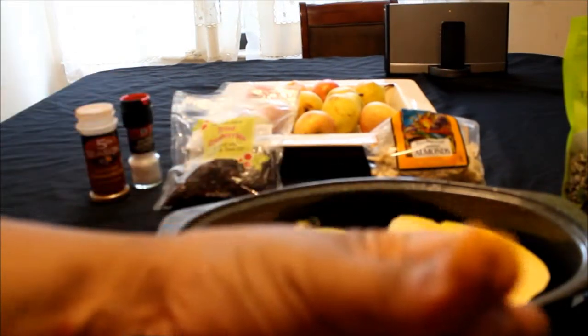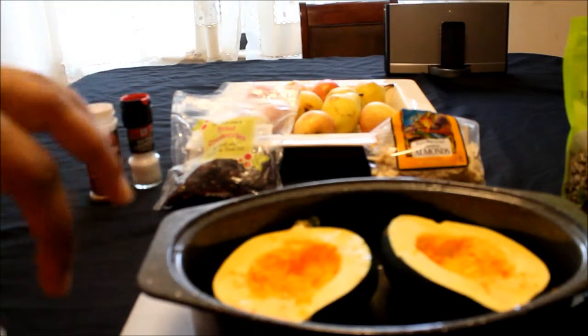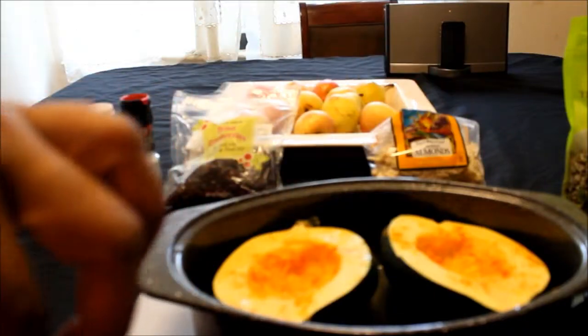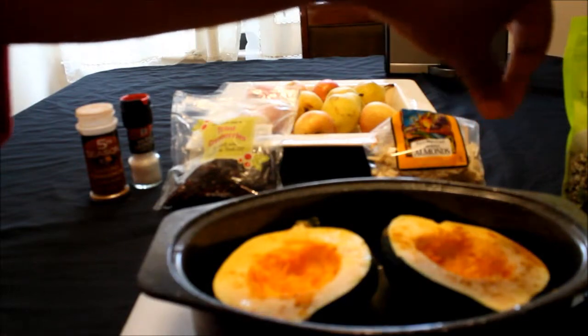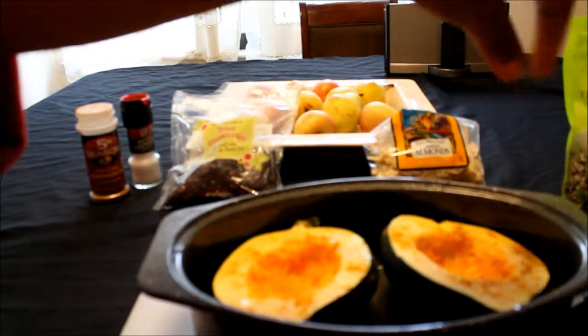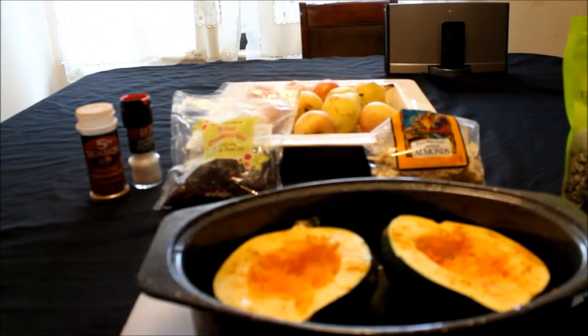I'm going to take a pinch of turmeric and just sprinkle it over the top — I completely forgot, I was about to put them in the oven unseasoned. Turmeric is not salty; the benefits of turmeric are endless. I'll put some information in the info box on the health benefits of turmeric for body health, face health, even hair health. If you don't have turmeric in your house, you can use curry powder — we all know curry powder has turmeric in it.